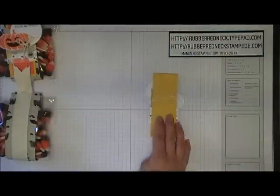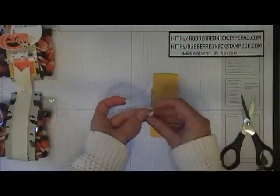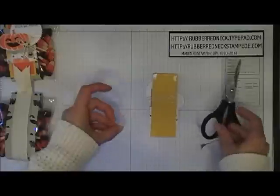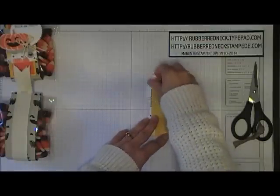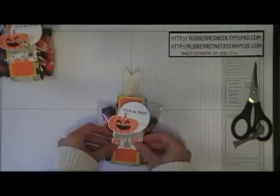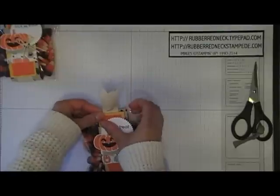Turn this over and place two stamping dimensionals on the back, cutting each one in half. Place one at the top on both sides of the crushed curry, then cut another stamping dimensional in half and place them on the bottom. Once you have those little pieces on there, peel off the backing and attach this to your Sahara Sand label, so it sits over the 7⁄8ths cotton ribbon in the center of the Sahara Sand cardstock.